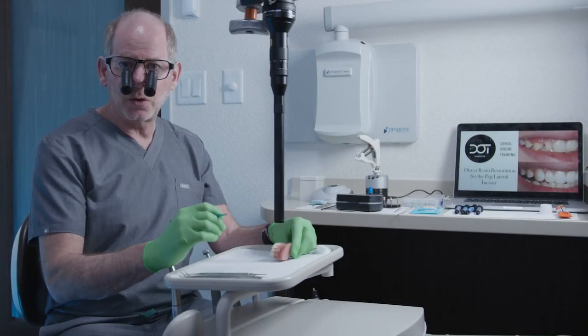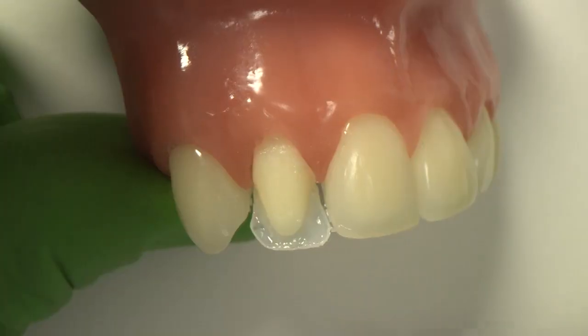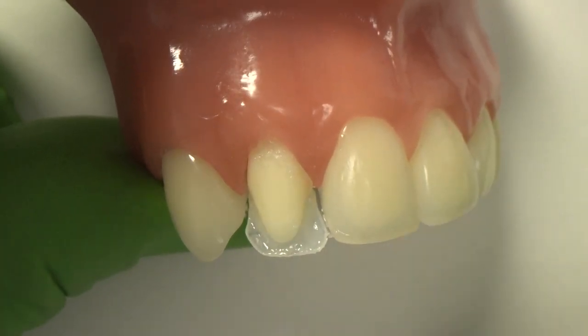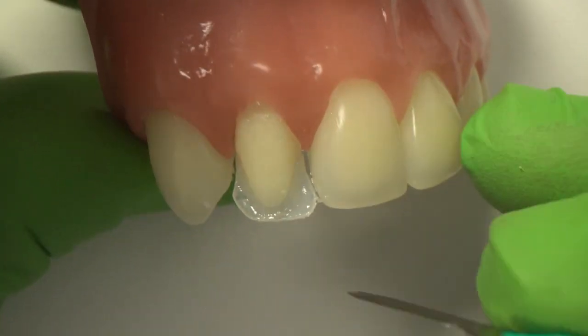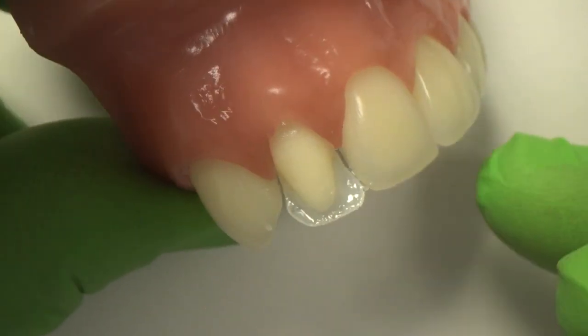It's not unusual where there'll be a little flash off the incisal. I got lucky on this one — it's really very clean — but typically there'll be a little flash that comes off, and that's probably happened to some of you. So just take that same blade that we used earlier and you can come in and literally just carve off any of the extra composite.